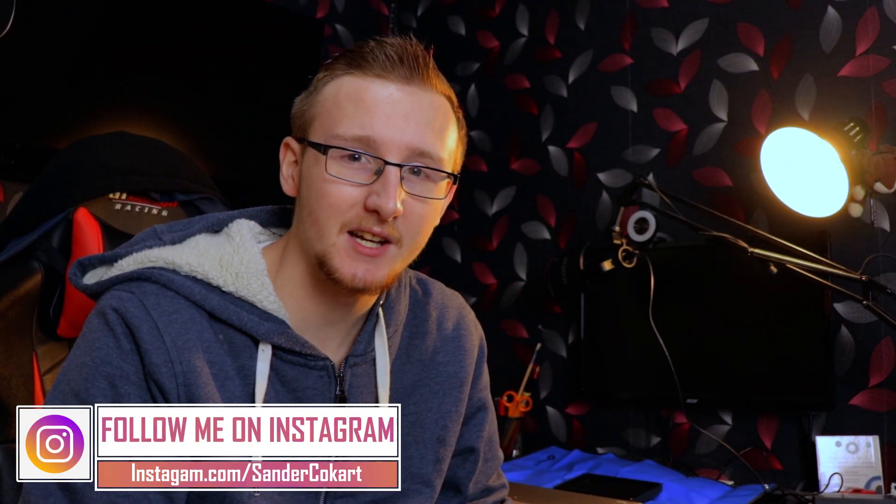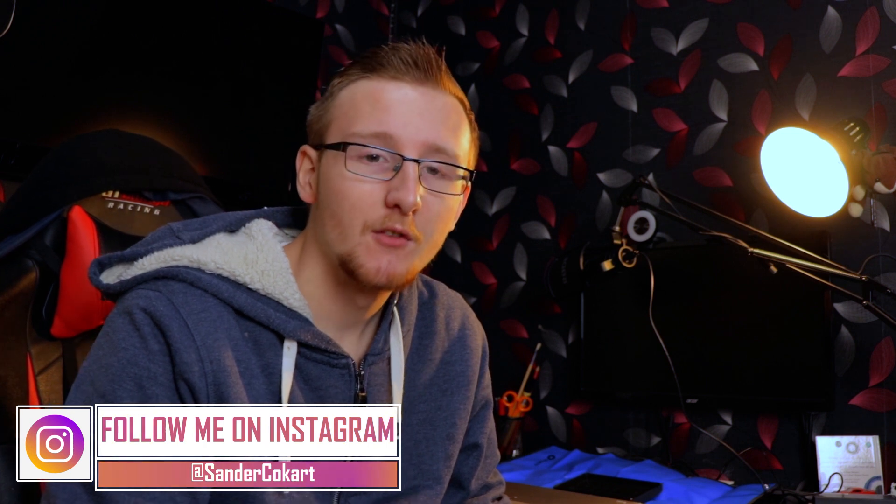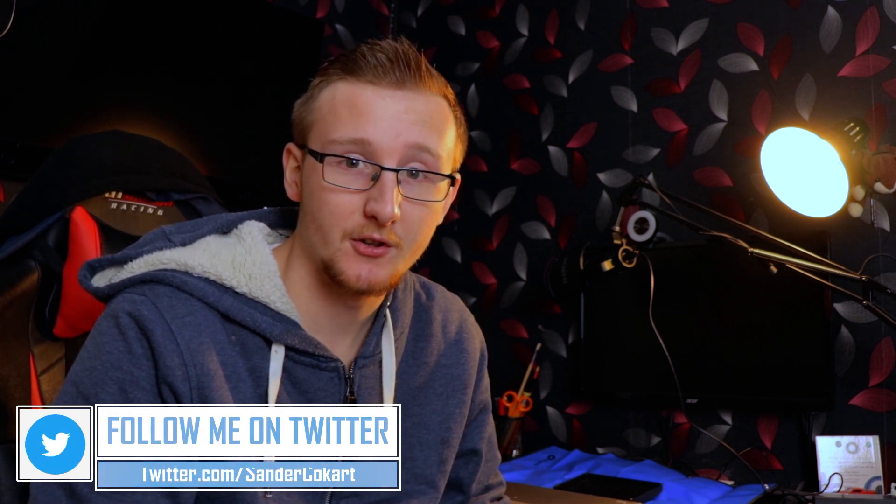Hello everyone, my name is Andy Cockart and welcome back to another video. I hope you guys are all doing well, and today we're going to raise awareness for the screen flickering on the Yoga 730.